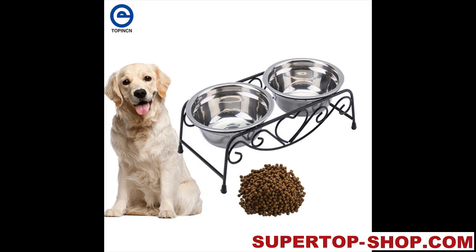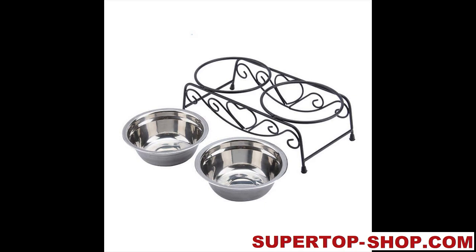Dog Dishes and Stand. Item Type: Dog Feeding Supplies and Gadgets. Stainless Steel.